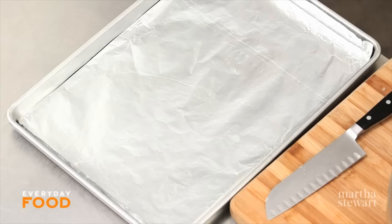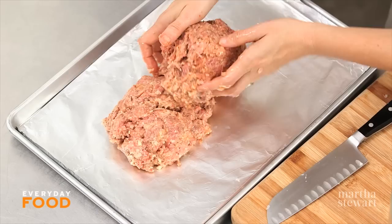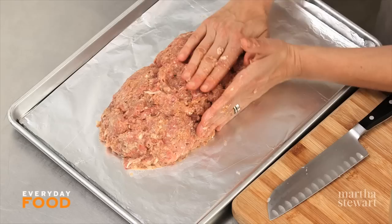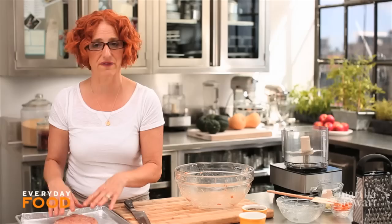Transfer it to the baking sheet and free-form make it into basically a football shape. You want it about nine inches long and about four and a half to five inches wide. You can also bake this in a loaf pan if you want to, but this is also a really great way to do it. Pop this into the oven at 400 degrees until it's 160 in the center — about 45 to 55 minutes. During that cooking time, you're gonna baste it twice with a quarter cup more ketchup, just for a nice crust.